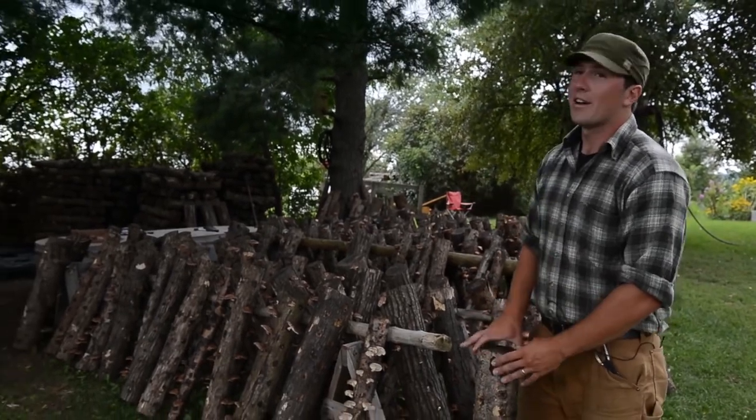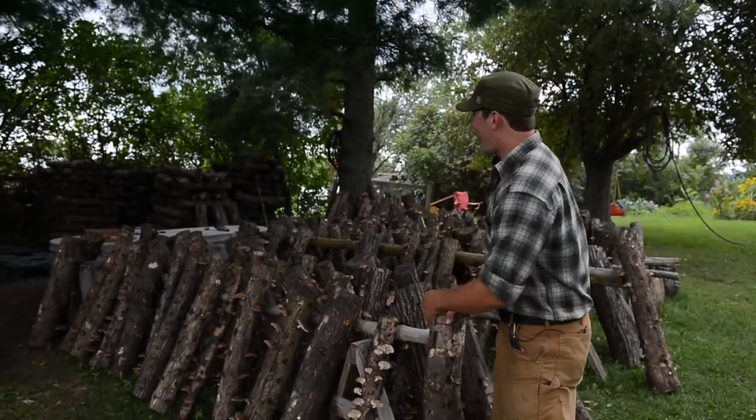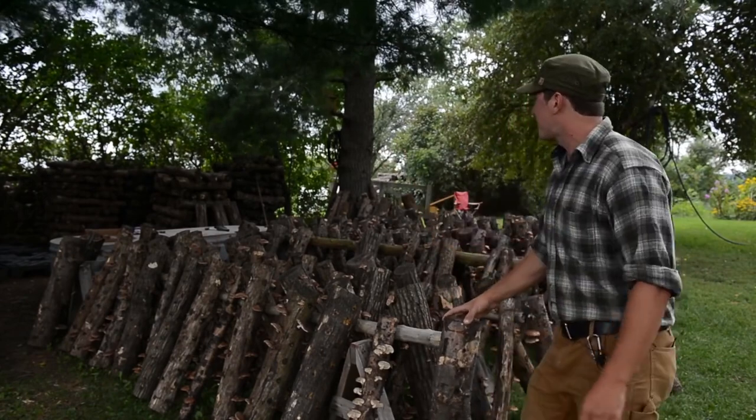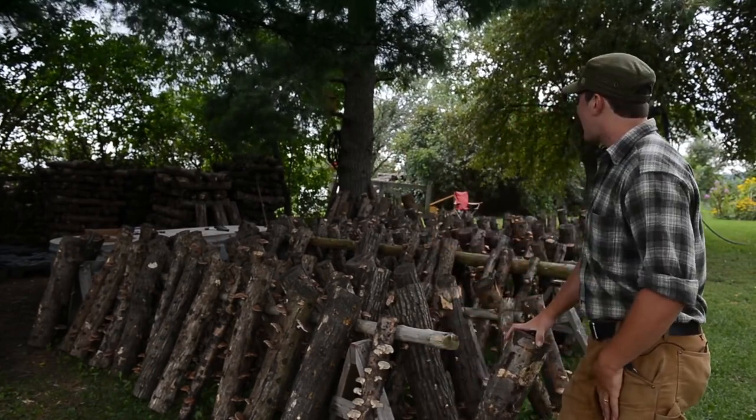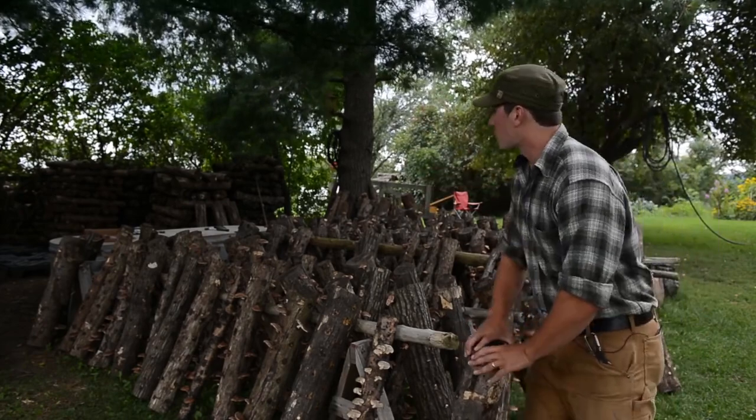Then they come out of the tank — they're very heavy, they're waterlogged. You can stack them in various configurations; this is just kind of how I stack them. And within seven to ten days, this is what happens.